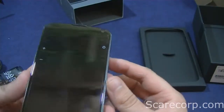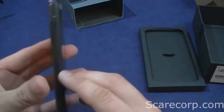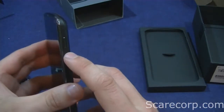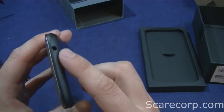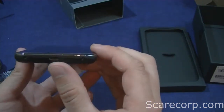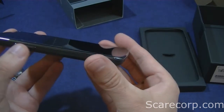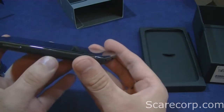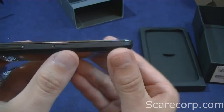Let's take a look around the phone. You've got the power button on the right. The top has a microphone and 3.5 millimeter jack. The bottom is the charging port. On the left, there's a rocker up and down for the volume and the SIM tray.